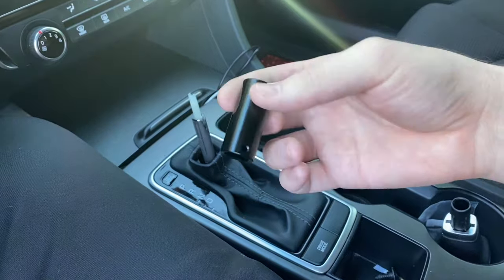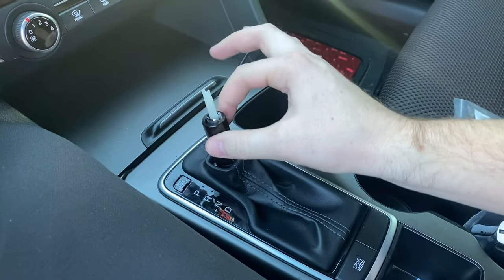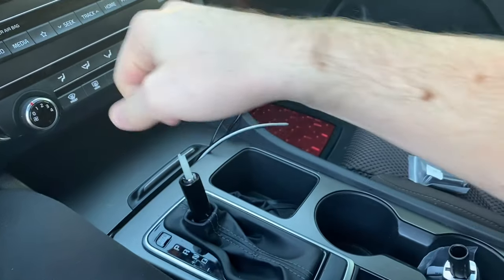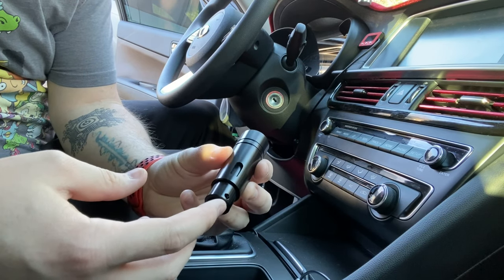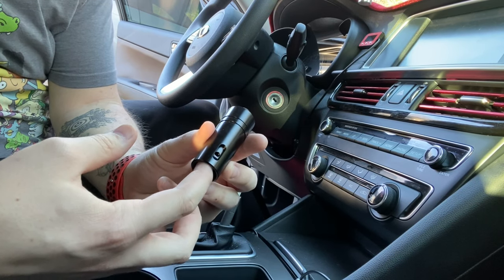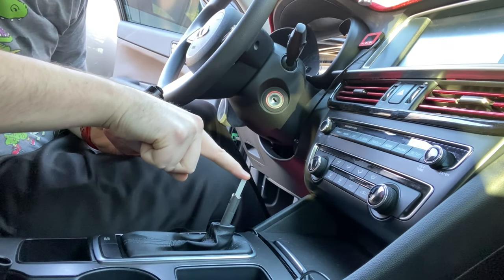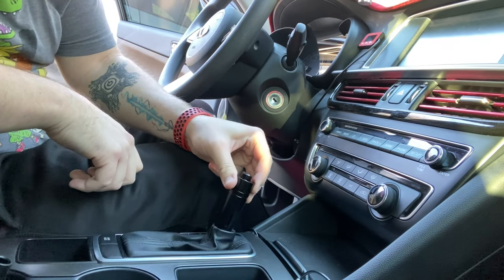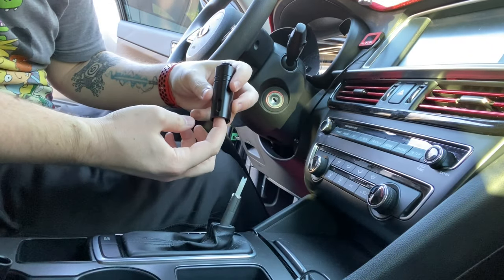Next, get into these little sheaths we were talking about. You want to see which one is going to fit over your shifter the best and make sure it's a snug fit, because that's going to hold the shifter in place and make sure it's not wobbling when you're doing your shifting. Once you've found the correct sheath, make sure you're lining up the hole where the screw is going to go with the hole in the back of the adapter. They give you a little wiggle room because some of these buttons are taller or shorter than others, so you want to make sure that when you're pressing it down it goes all the way down so you can make your shift — that helps you get the right height.